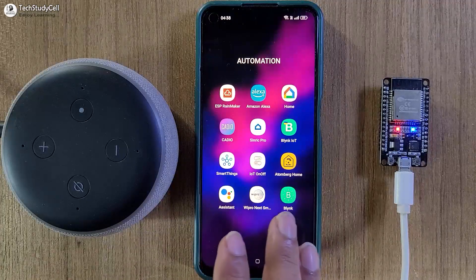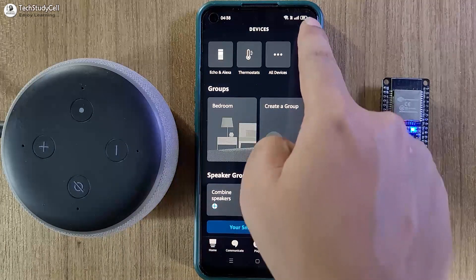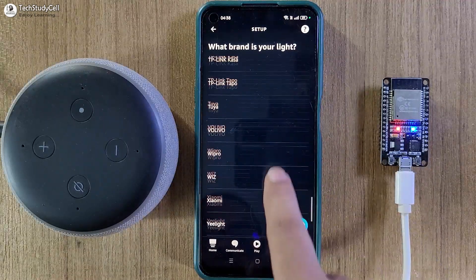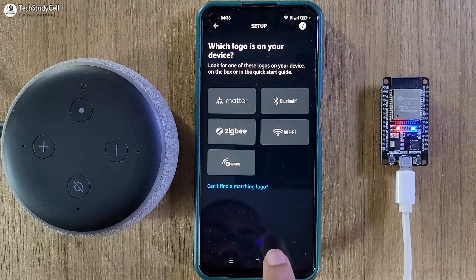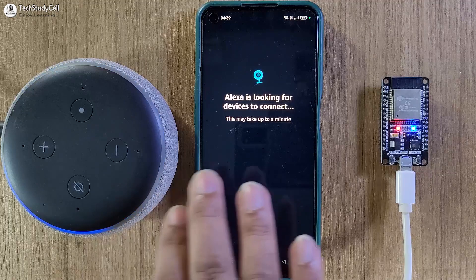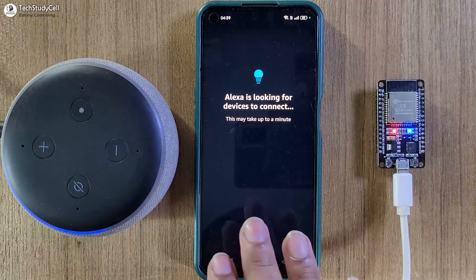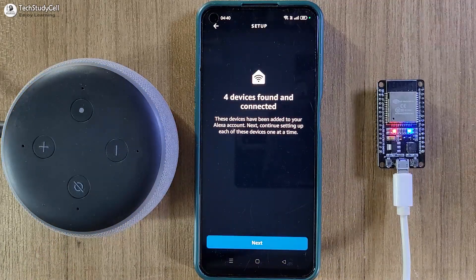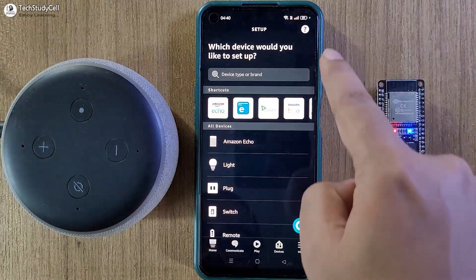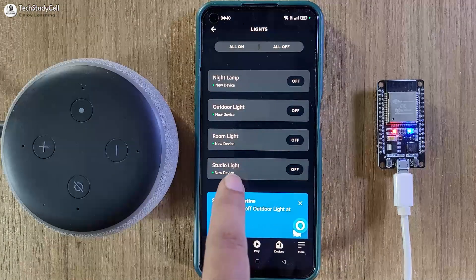So now we will configure the Amazon Alexa app. Let me open the Amazon Alexa app. Then I will go to Device, then tap on the plus icon, select Add Device, then select Light. Then I will scroll down and select Other. Now I will select Wi-Fi, then select Discover Devices. During this time, the Echo Dot, Amazon Alexa app, and the ESP32 should be connected with the same Wi-Fi network. This will take some time. Now here you can see four devices found. I will tap on Next. Now I will exit from this setup, then go to Device, then go to Lights. Now here you can see all the devices we have connected.